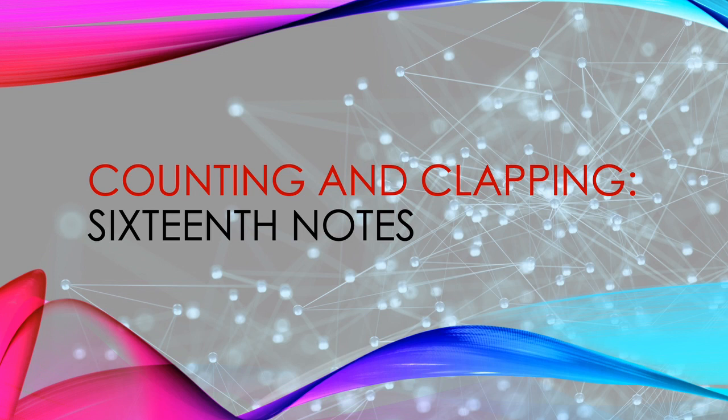Welcome to the Counting and Clapping tutorial series created by the junior high band teachers of the Gilbert Unified School District in Gilbert, Arizona. This is Counting and Clapping tutorial number 7: 16th Notes.